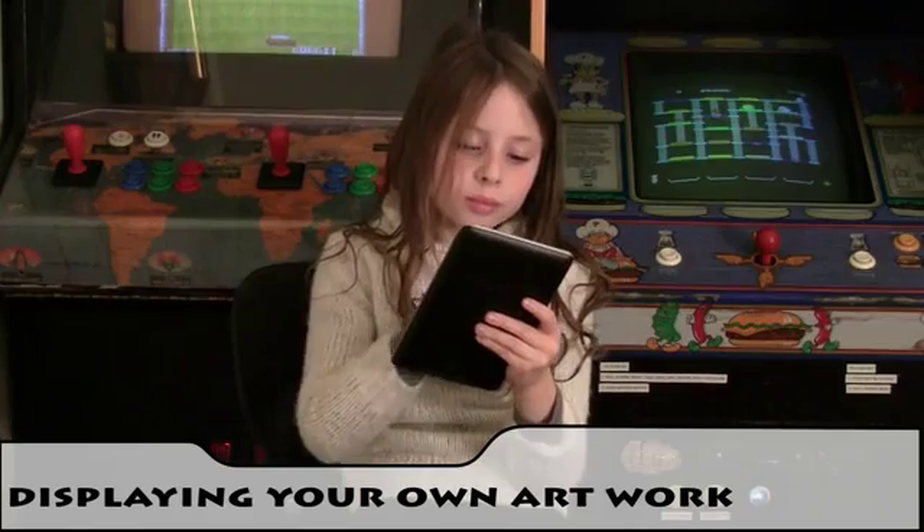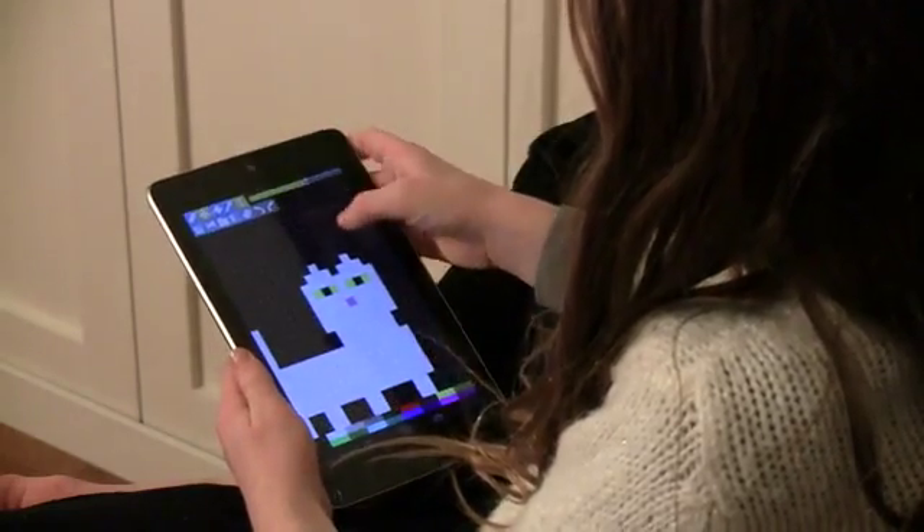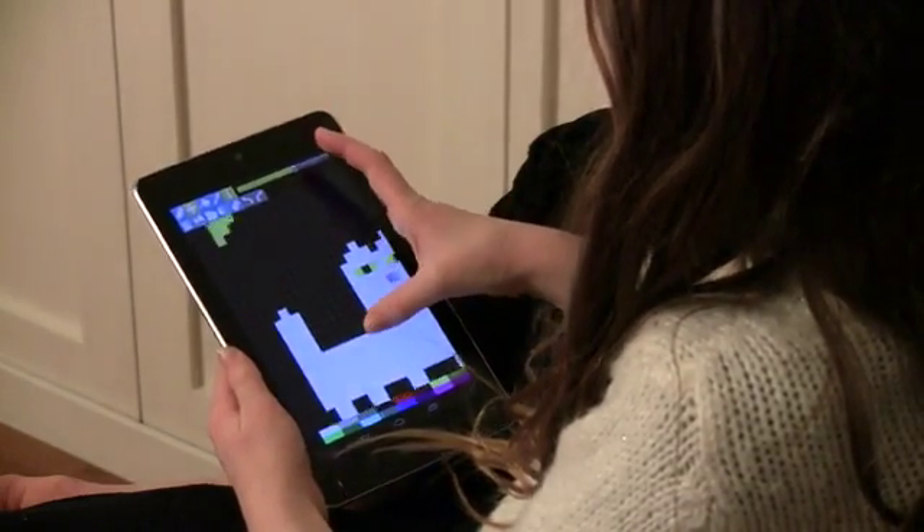Now of course you can also display your own artwork on Pixel. USB connect your Android device to your computer, and then using your favorite image editor, save your work to one of Pixel's app folders.